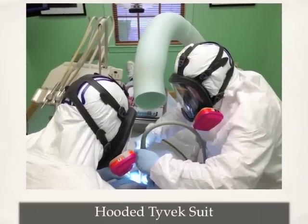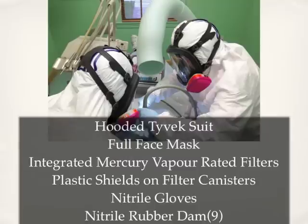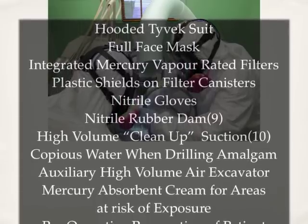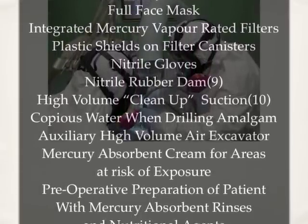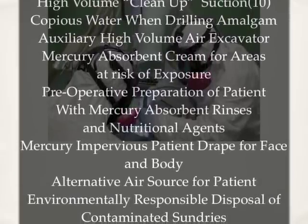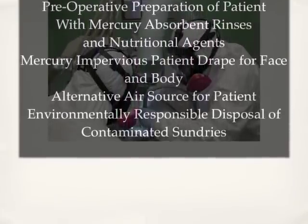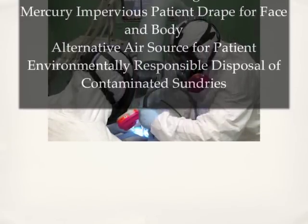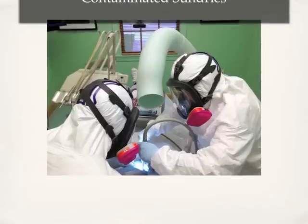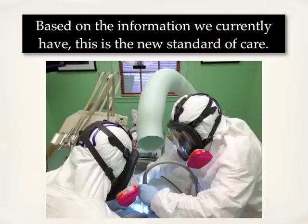So what does adequate protection look like for students and staff? Hooded Tyvek suit. Full face mask. Integrated mercury vapour rated filters. Plastic shields on filter canister to protect from particulate. Nitrile gloves. Nitrile rubber dams. High volume clean-up suction. Copious water when drilling amalgam. Auxiliary high volume air excavators. Mercury absorbent cream for areas at risk of exposure. Pre-operative preparation of patient with mercury absorbent rinses and nutritional agents. Mercury impervious patient drapes for face and body. Alternative air supply for patient. Environmentally responsible disposal of contaminated sundries. Based on the information we currently have, this is the new standard of care.